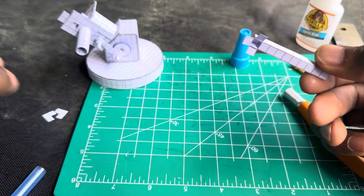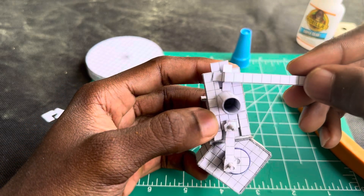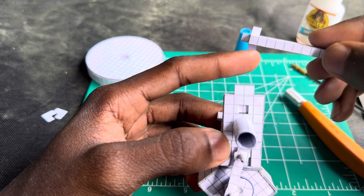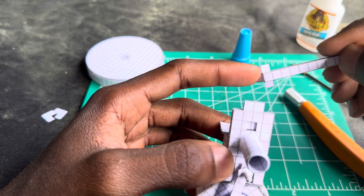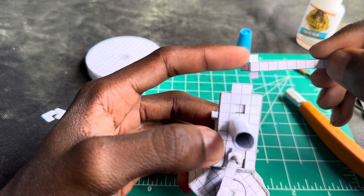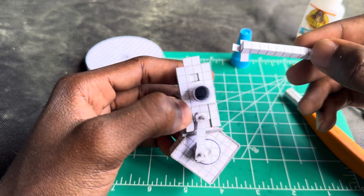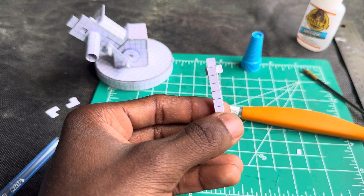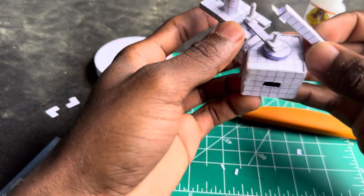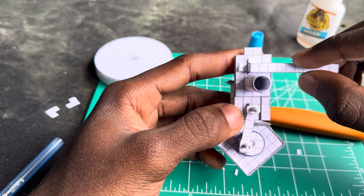Now that it is like this, the intake is kind of in the way, so what I'm gonna do is cut this a little shorter. I'll be back. Alright, so this should look something like that. Now you want to make sure it will fit — yeah, that'll fit perfectly.